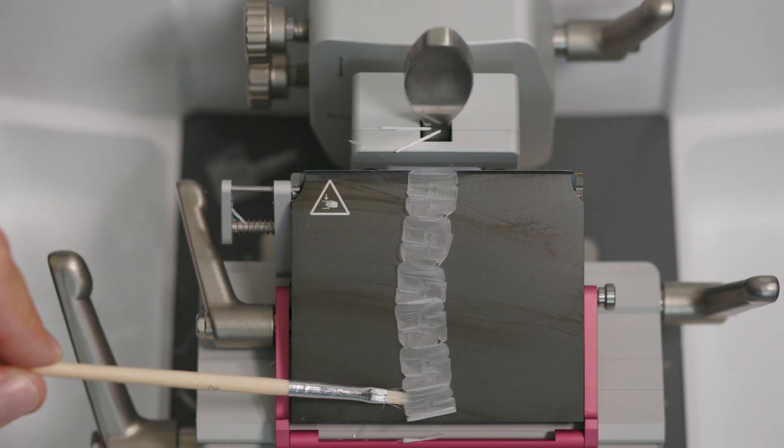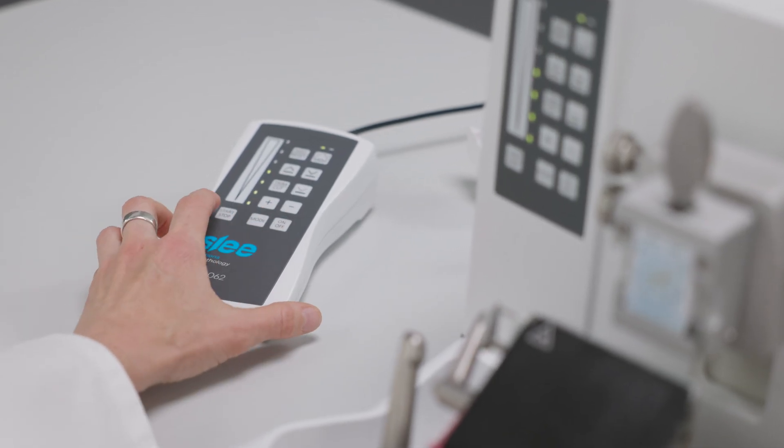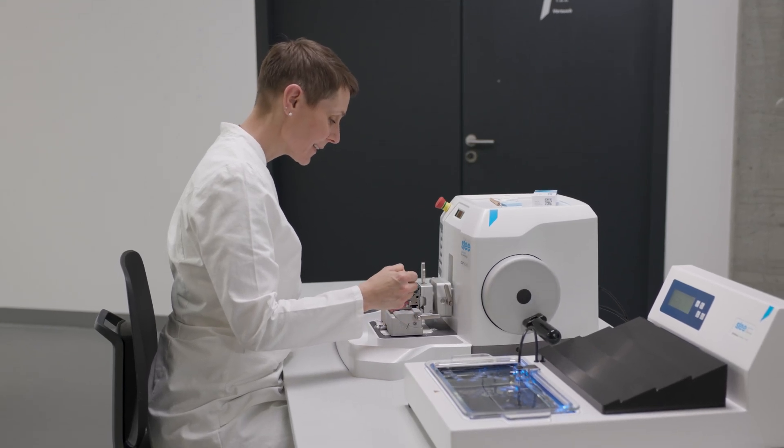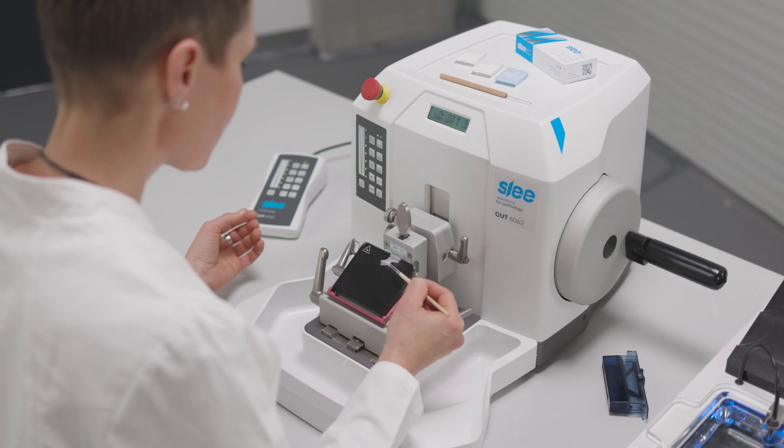The manual hand wheel makes sectioning easy and precise. But you can also let the motor do the work for you. Slice after slice, you can rely on a very high output.